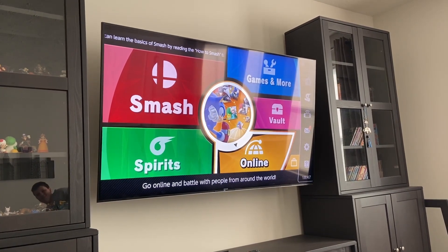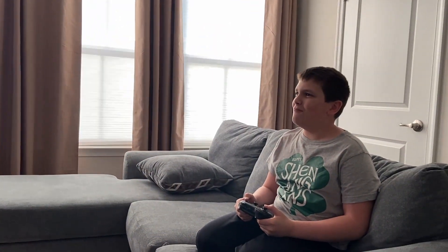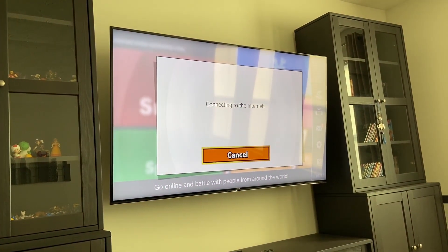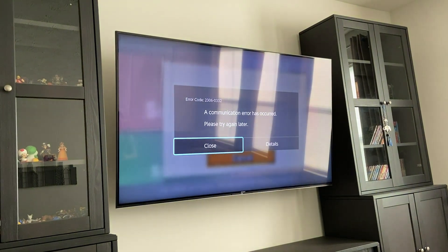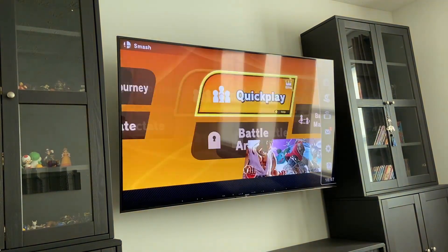Okay, so I'm about to play some Smash Bros. right here, and I hope the game works, because I've tried this before and it does not work at all. Connecting to the internet. A communication error has occurred.